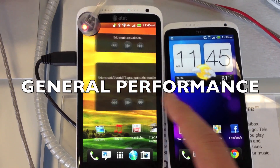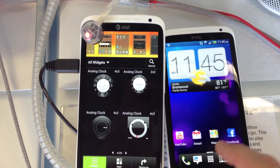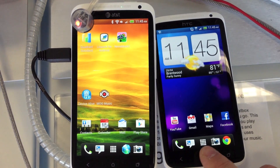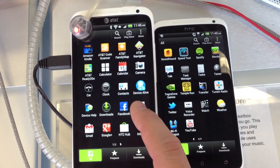After playing with the device for just a little bit, it seems like the S4 is just a little bit snappier overall, but the Tegra 3 version is also very fluid and smooth. This is by no means a definitive test, but the S4 seems to have a little bit faster animations. This will have to be determined after really comparing the two devices more thoroughly.